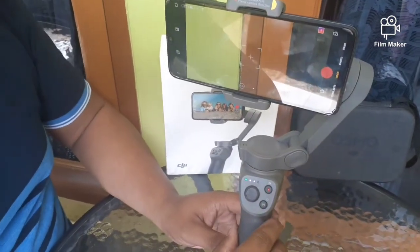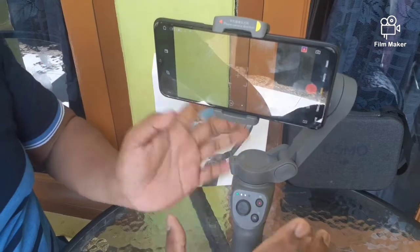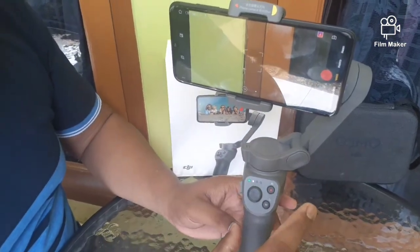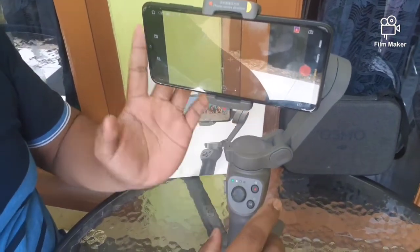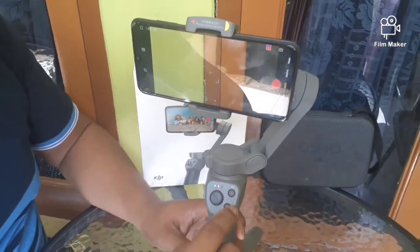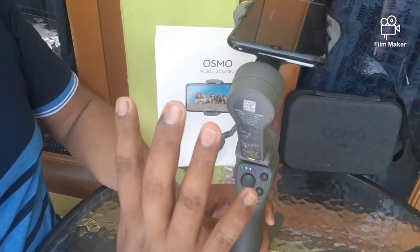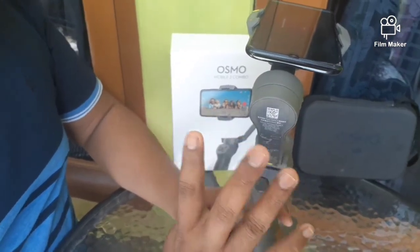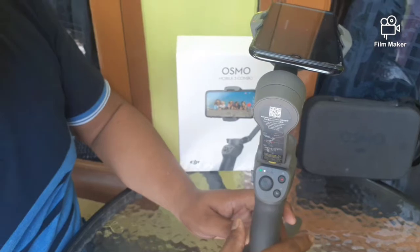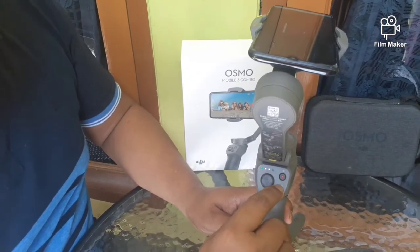Fungsi yang ketiga yaitu ketika kita sudah tidak memakai stabilizer ini — artinya posisi standby — klik tombol M sebanyak tiga kali. Contoh, satu, dua, tiga. Nah, ini posisi standby daripada stabilizernya. Kemudian ketika mau dipakai lagi, sama, klik tiga kali lagi pada tombol M ini. Satu, dua, tiga.